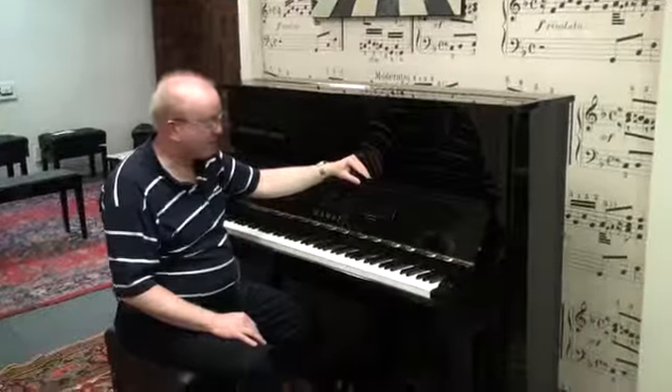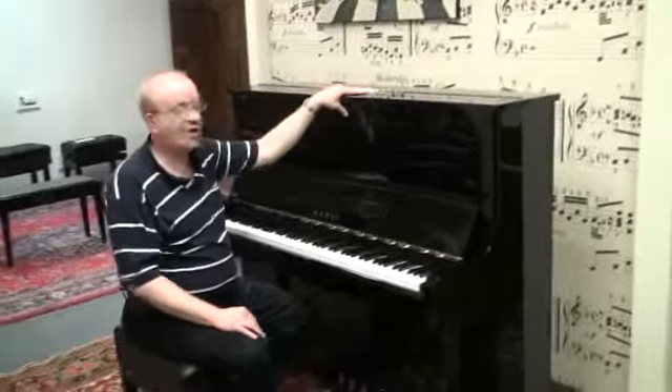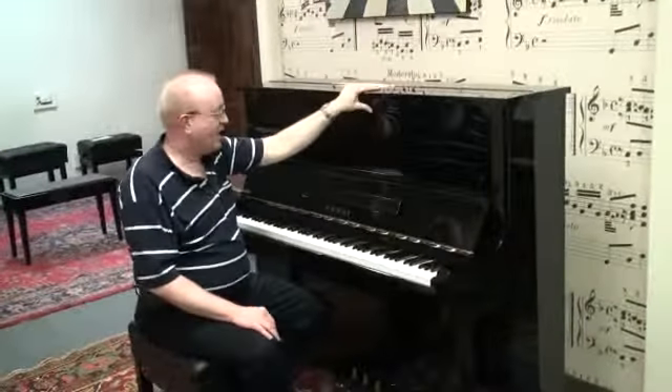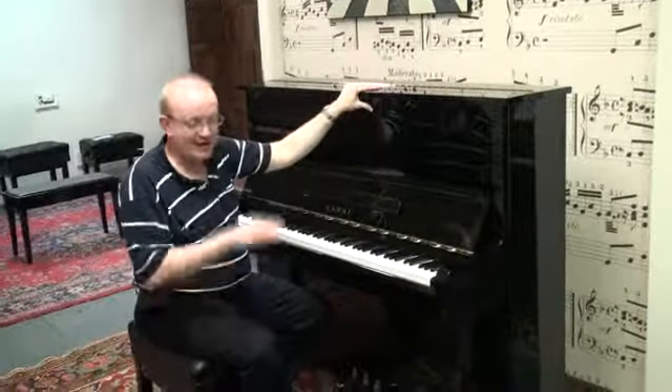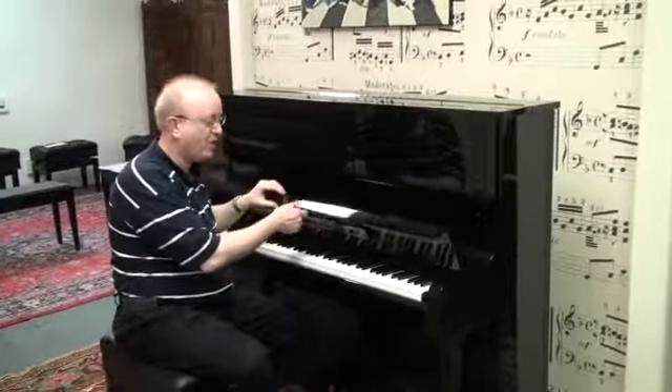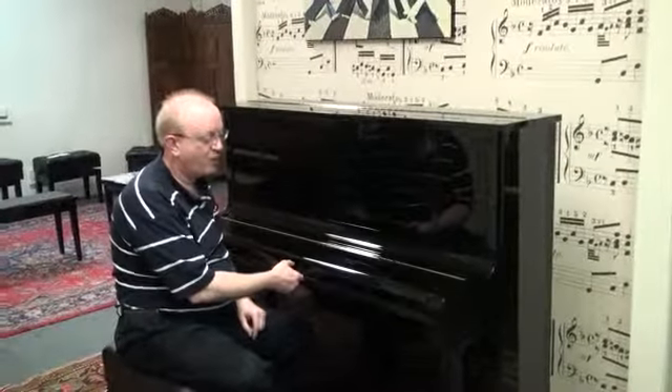Hi, this is Greg Nord. I want to show you this fabulous Kawai Professional Studio Upright Piano. This one is 50 inches high, which is what you'll see in that range for Professional Studio Upright Pianos. Ebony polished finish, so it's a beautiful piano, with a slow-close fallboard.